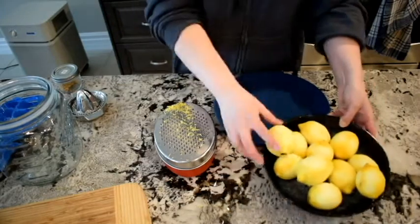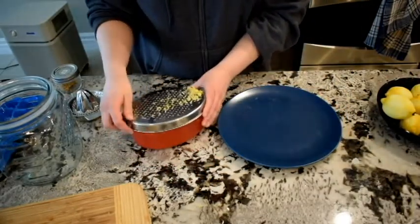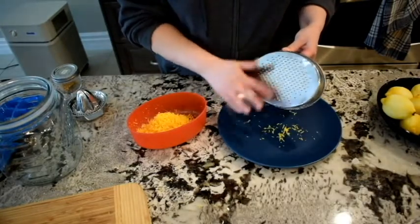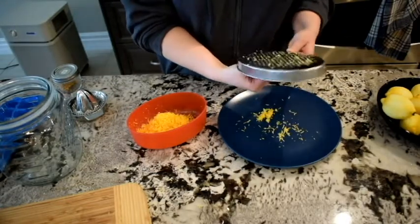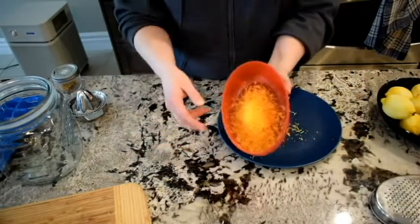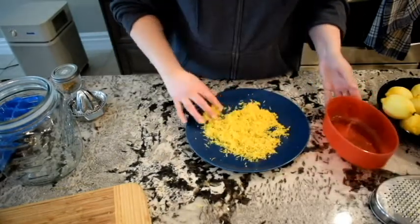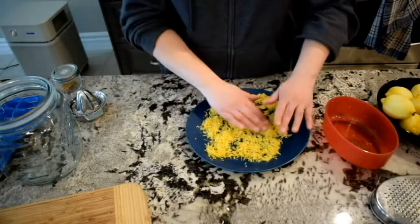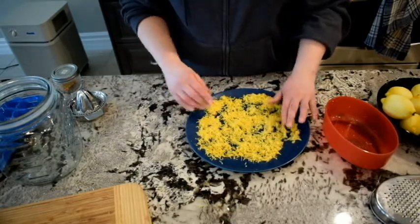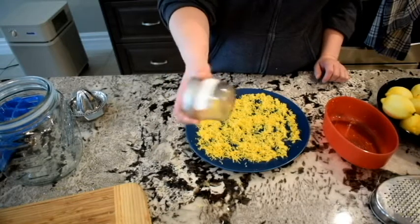I have zested all my lemons and put them back in the bowl. I grabbed a big plate because I have counter space for it. I'd suggest grabbing a plate — something you don't mind taking out of rotation. If you don't have a plate, you could use parchment paper or wax paper. I'm going to spread the zest out on this plate and set it aside somewhere I'll see it and remember I'm drying it. I'll leave it there for a few days until it's all dried up, and then it'll go in my jar of lemon zest for use in recipes.